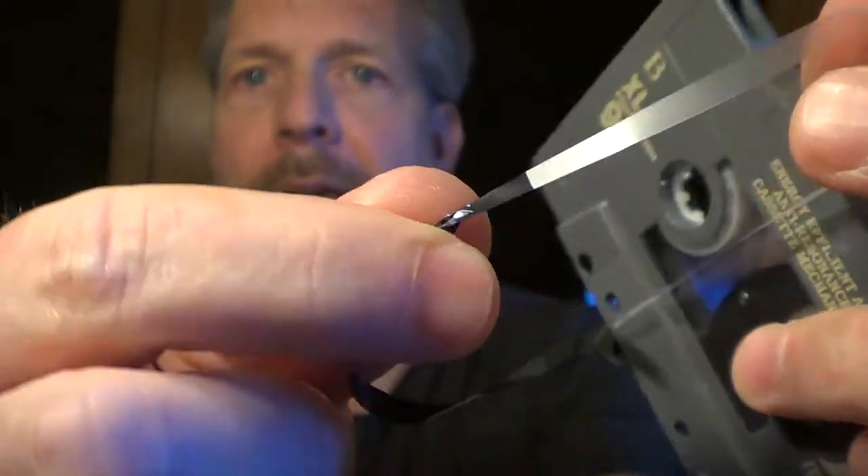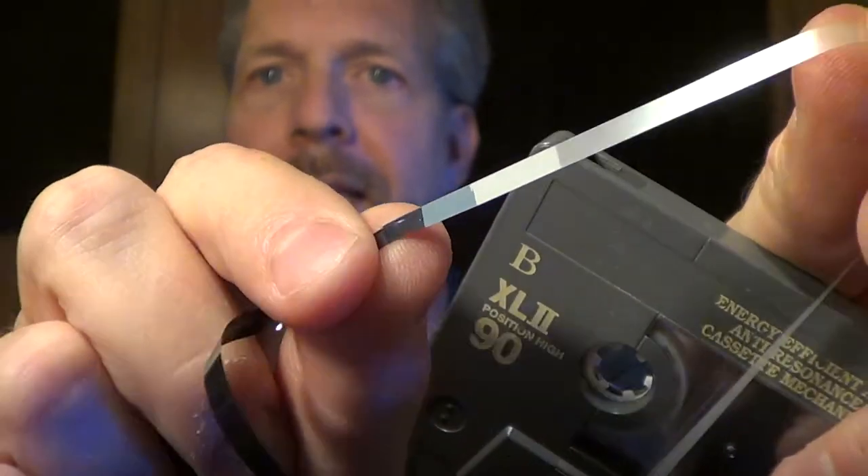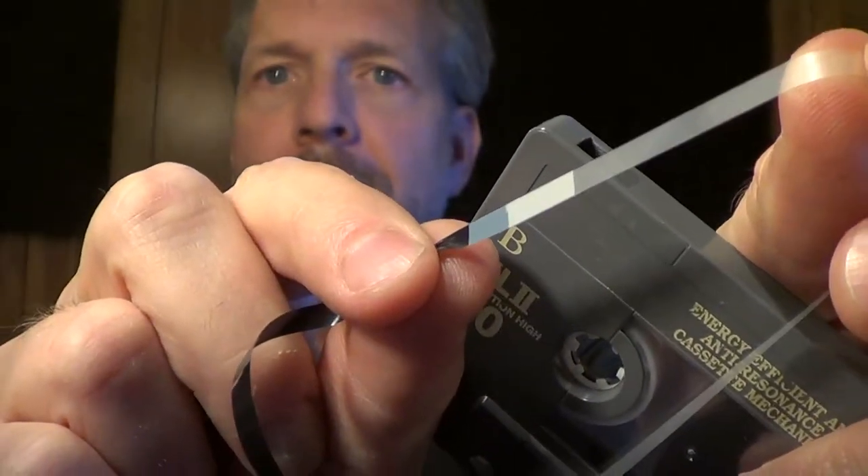I'll flip it over so you can see the front, and there's the back, and you can see there's that little piece of adhesive that's holding the two things together. For all intents and purposes, it's just a little piece of tape that holds the two things together. Now periodically, over time, that adhesive wears off, and as you're playing a tape, when it gets to that point, the two things will just actually come apart. Then your tape is broken, and you have to open it up and splice them back together.